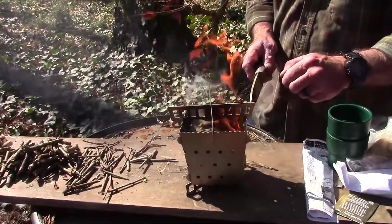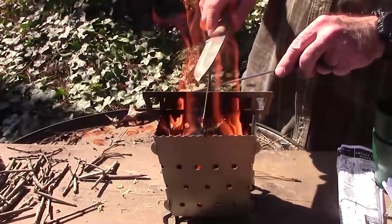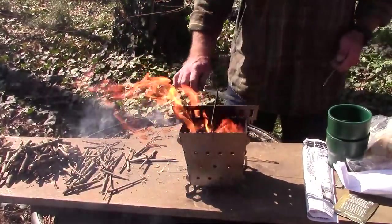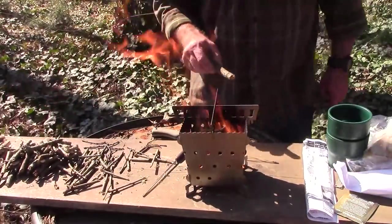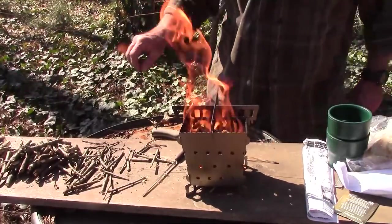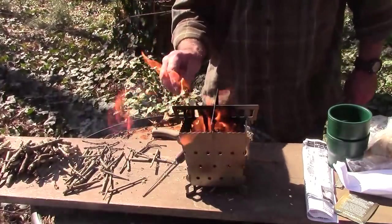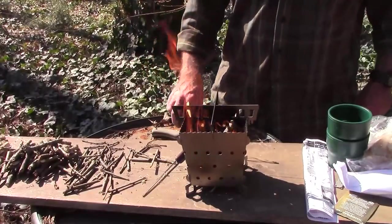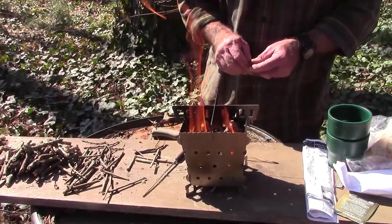Should have left the grate on there — a doofus move. That's what happens with a live video, you don't get a do-over. I'm going to put some of this bigger stuff in there too now, and as long as you don't get above the level of the grate it won't interfere with anything we put on the grate.